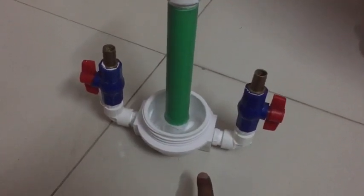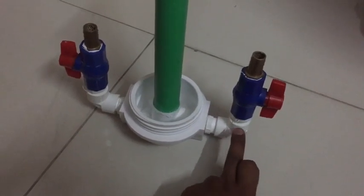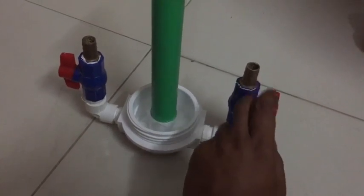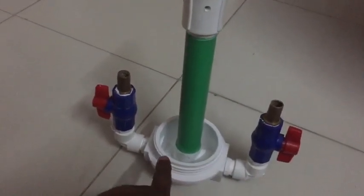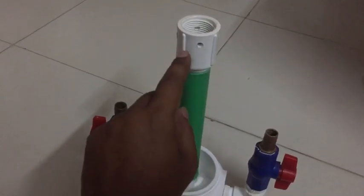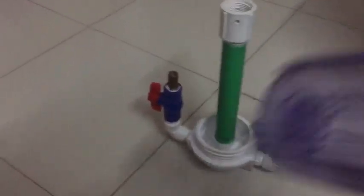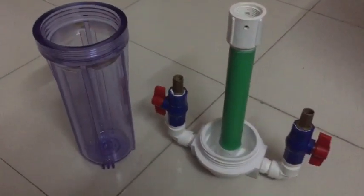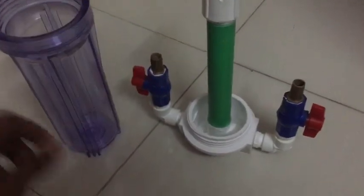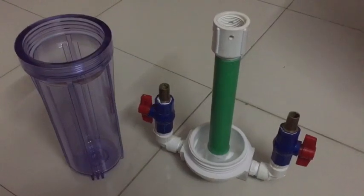So again, before wrapping up, these are the parts — one, two, three, four. These are the things you need: a one-inch pipe, a socket, a drill socket. And this is basically the whole system. I just now have to put this one inside that, and the reactor will work.